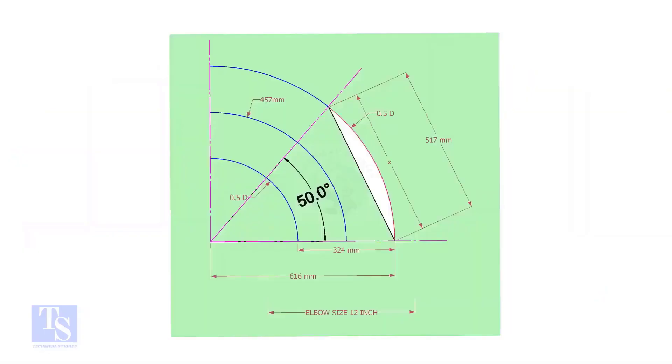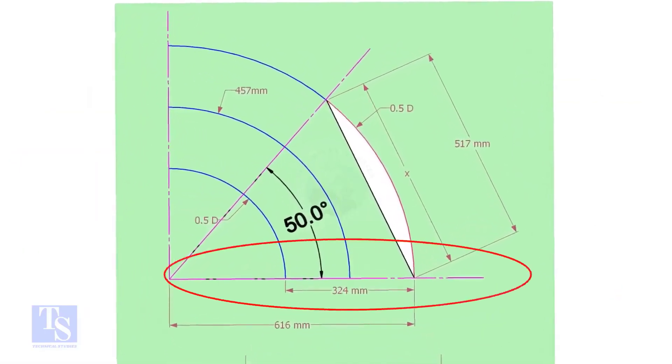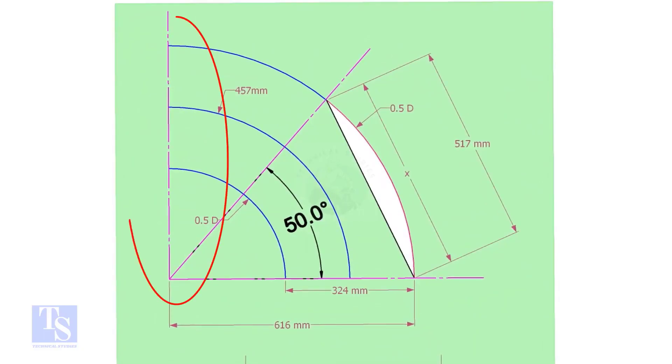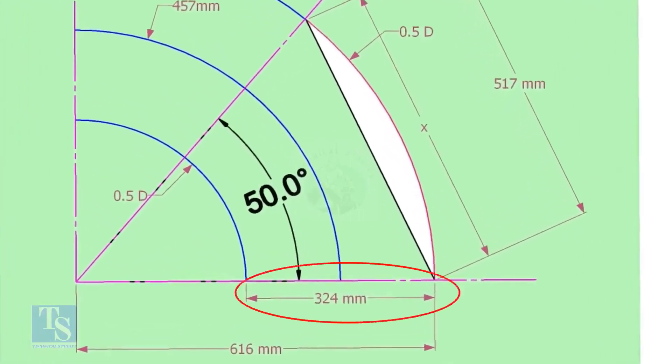Let us draw a simple layout of the elbow. Draw a horizontal line and another line perpendicular to this line. The center of a 12-inch long radius elbow is 457 millimeters. Draw an arc of that length, then draw another two arcs on both sides of this arc, adding and subtracting half the OD of the elbow.